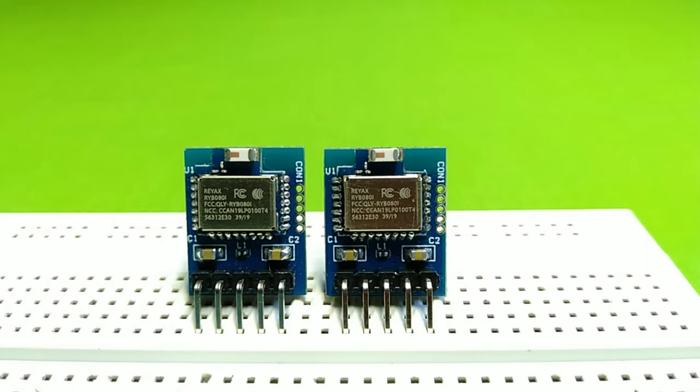Hello guys, welcome back. Today I am going to unbox the Rayx RYB080I light module. It is based on the RYB080I and is designed for Bluetooth applications. You can use it with Arduino boards in many wireless projects.